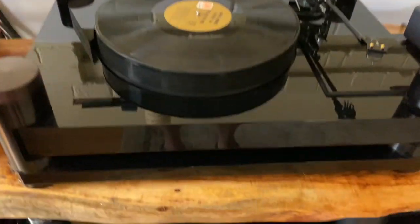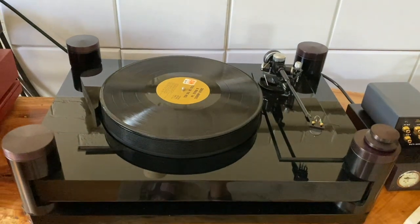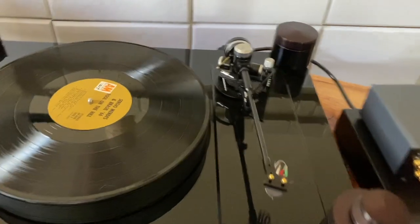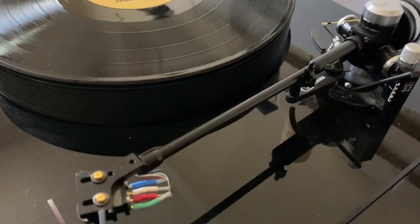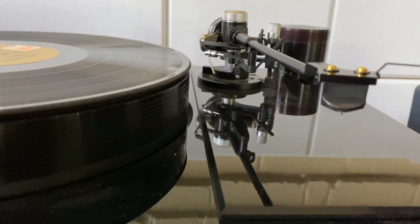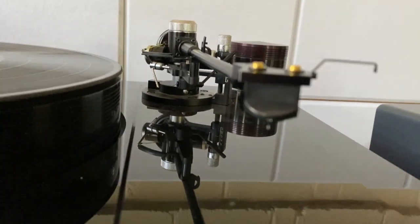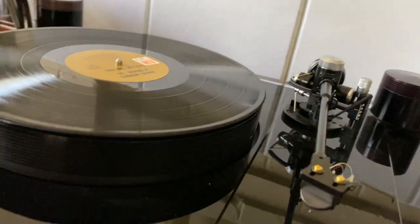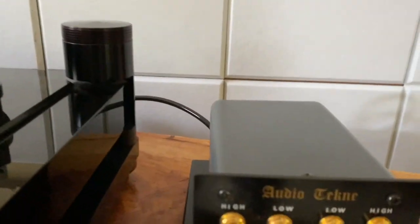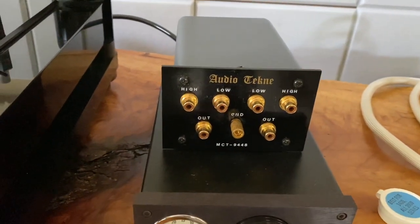For the turntable I'm using a Basis Audio Debut Signature Gold, fitted out with a Graham 2.2 tonearm. I'm using an Audio Technica MC6310 cartridge, which you can see there. I also have the matching Audio Technica step-up transformer, which is not in use at the moment.